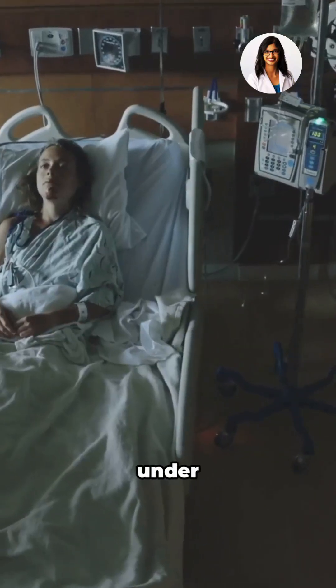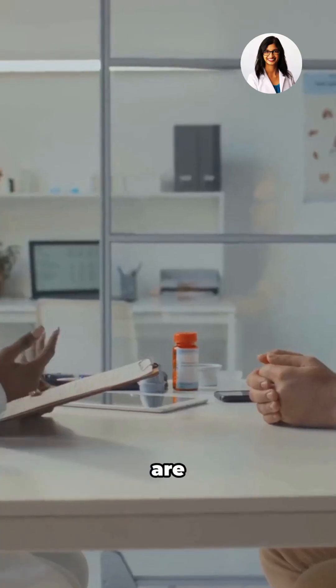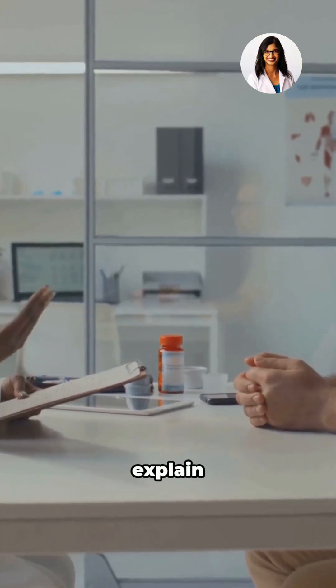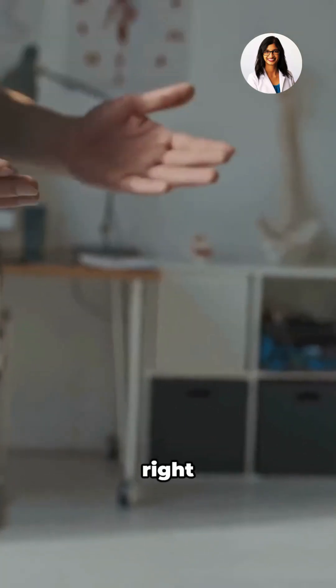It's usually done under sedation as an outpatient, meaning most people go home the same day. Risks are uncommon, but your doctor will explain them beforehand. Always talk to your doctor about whether ERCP is right for you.